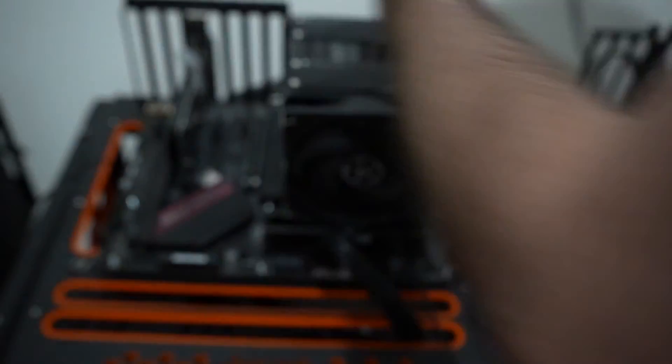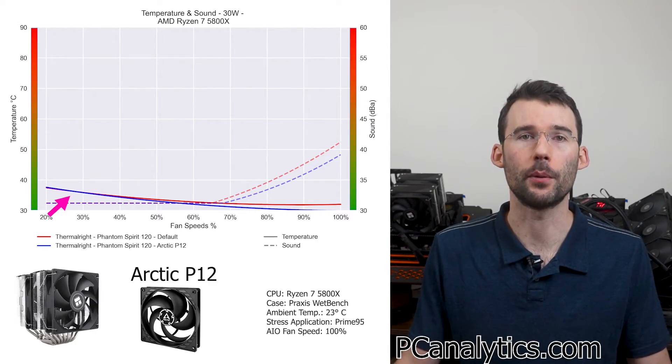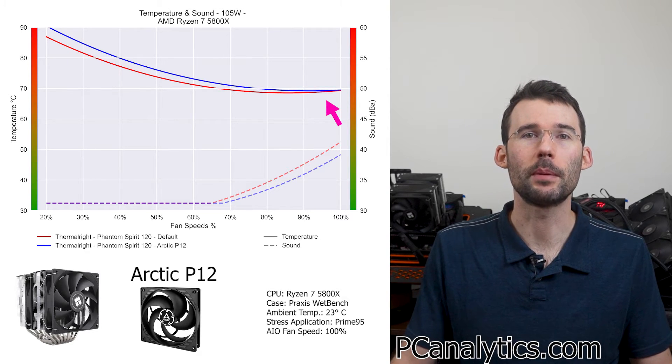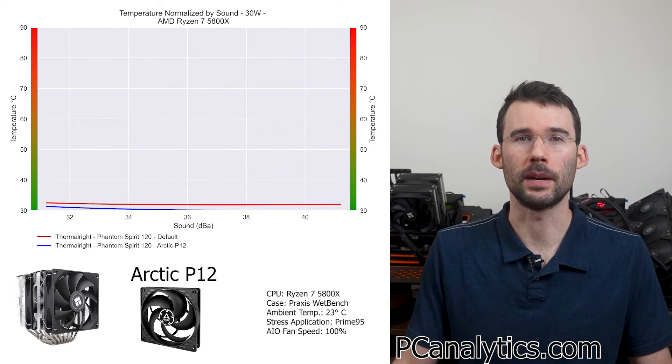Next up, we will look at the economic choice of the Arctic P12 fans. At idle, both fans perform in line with each other. However, as we raise the temperatures, we begin to see the default fans outperform at the lower RPMs. But this difference shrinks to minimal levels as we increase the fan speed. However, the Arctic noise levels are lower than the default fans. So let's look at how well these do on graphs normalized by sound.